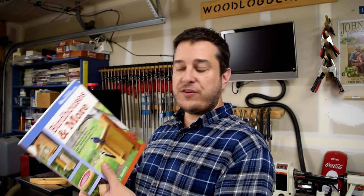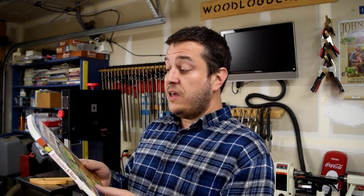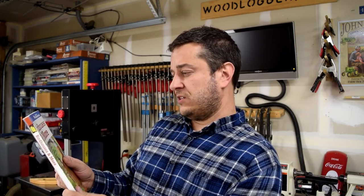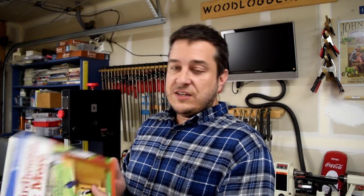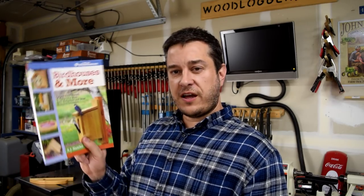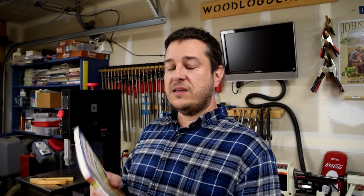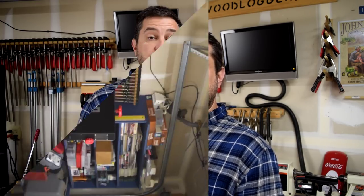For the plans, I actually got them from a book by AJ Handler. He's a woodworking author who I really like — I've made several projects from things that he's done. The title of this book is actually called 'Bird Houses and More.' AJ does a great job of just keeping things simple. Be sure to check out AJ's book, and don't be afraid to make the plans kind of your own. I usually play with the dimensions just a little bit. Check out my website at woodlogger.com.